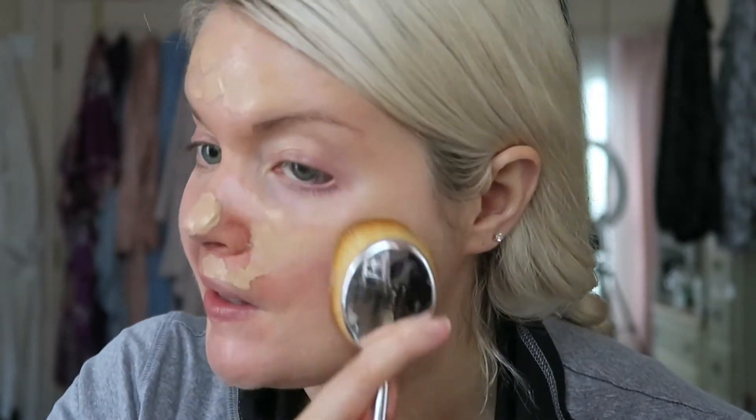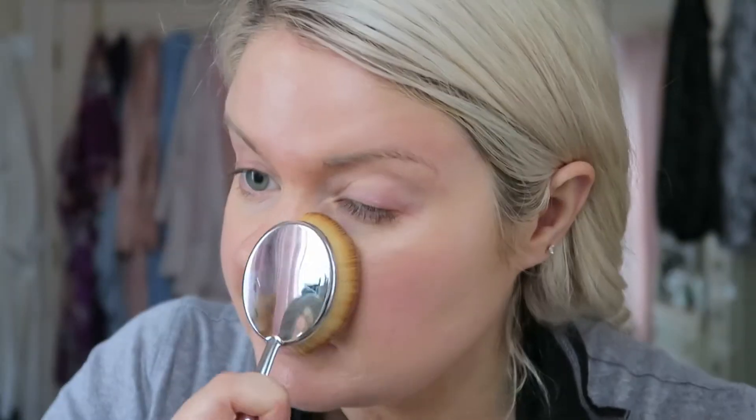For foundation, I'm going with my Too Faced Born This Way foundation — one of my absolute favorites — so why not use a favorite to test it out. Now I'm going to use this like I use the Artis brush, starting in one place and smoothing it all over my face, keeping it flat on the face. As I'm pushing this, I felt something make a crackling noise. This handle does not feel quite as sturdy as the Artis brush. I don't notice any crackling noises when I'm using my Artis. Maybe I'm pressing too hard.